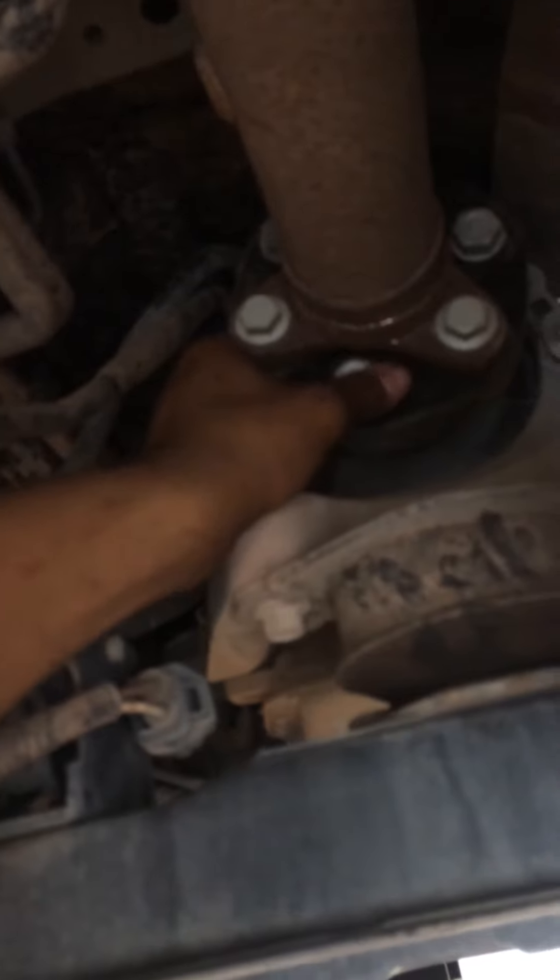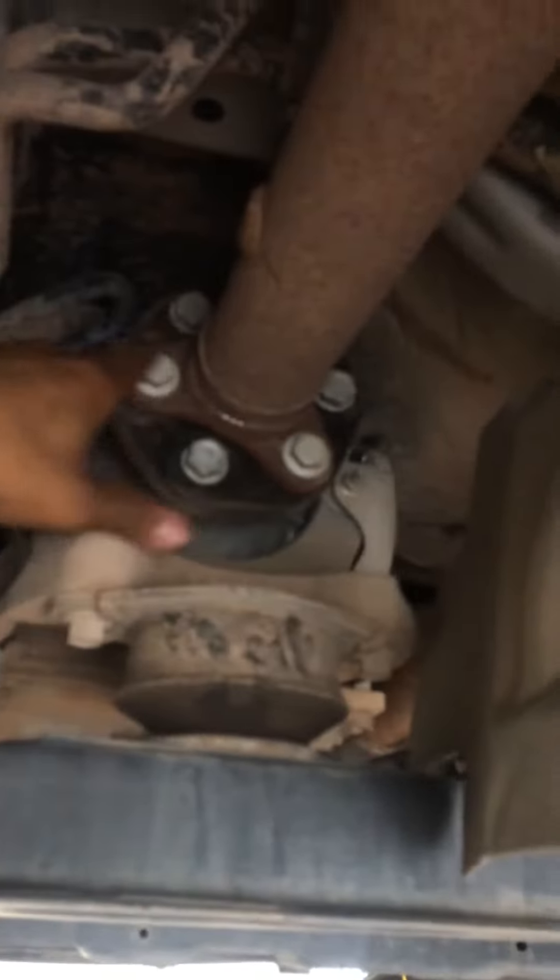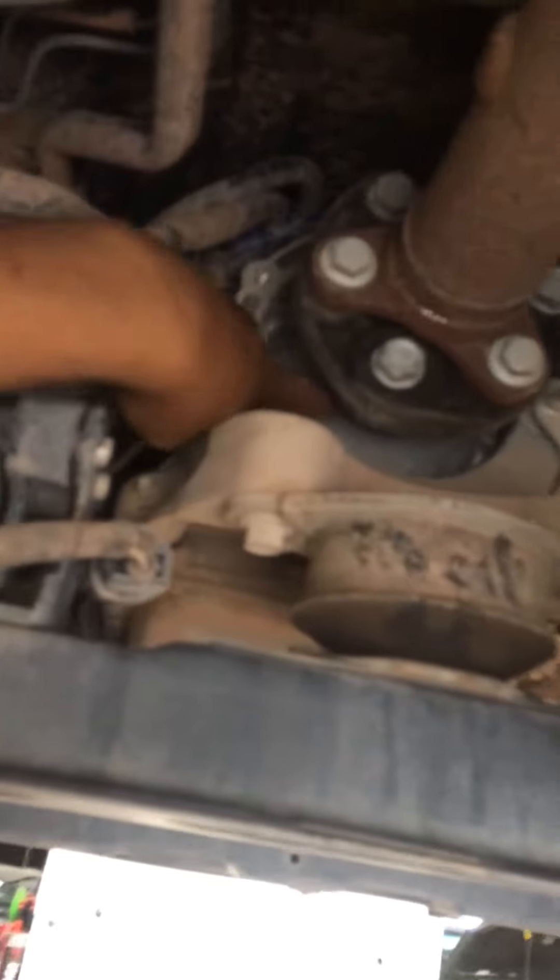Just in case you're wondering why it's in the air — we have to replace this flex coupling. On all of these Transits, if they've been shipped already, we replace the coupling. If they haven't been sold to customers yet, we have to take the coupling out, replace the output shaft yoke, replace the front drop shaft, replace the u-joint, and add a balancer. That is a safety recall, but today I'm just replacing this coupling.